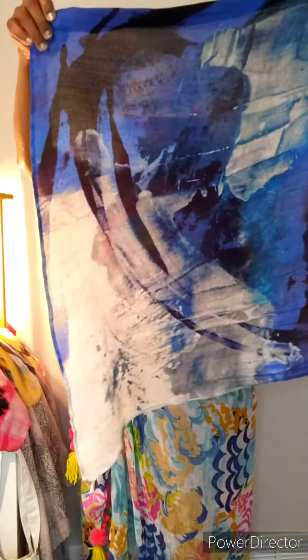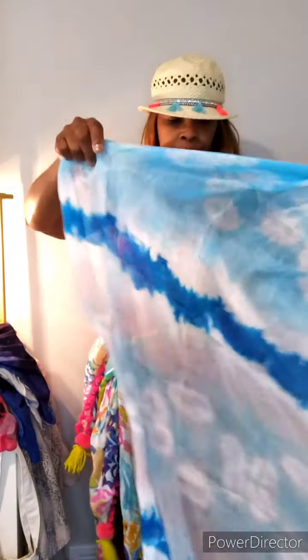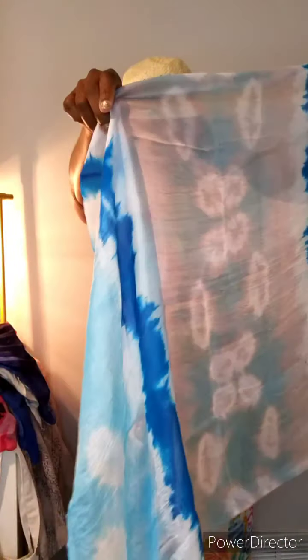This is pretty — I love these blues. It has blue, white, black, like a turquoise. Now this is a definite regular scarf, but you could do so much with it — between jeans, white, black. I'm a scarf person; I think I got that for my own thing. This is another pretty one, very muted but just beautiful.